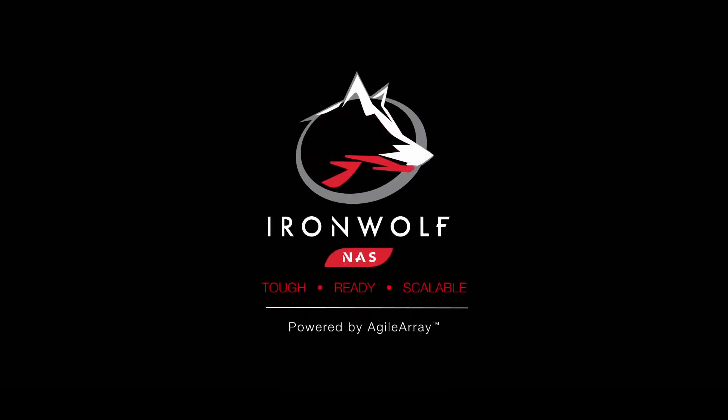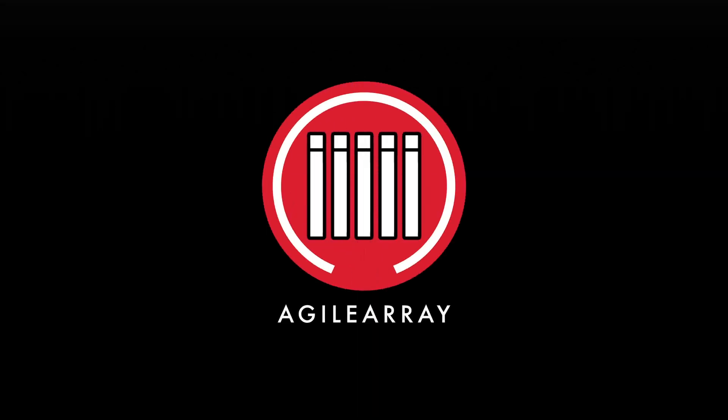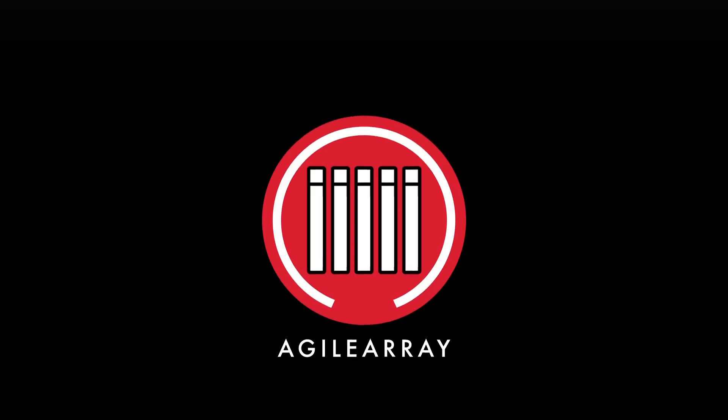Tough. Ready. Scalable. IronWolf is enhanced with Agile Array technology for system agility and optimal reliability.